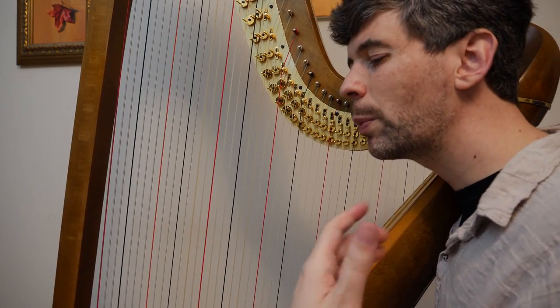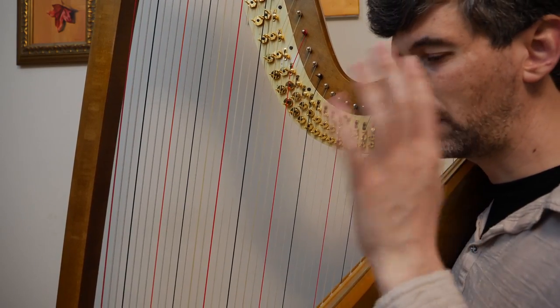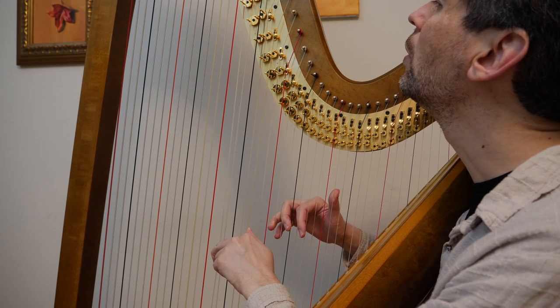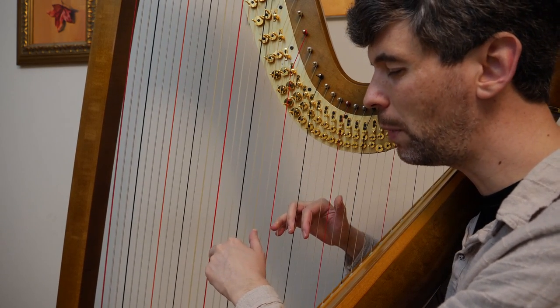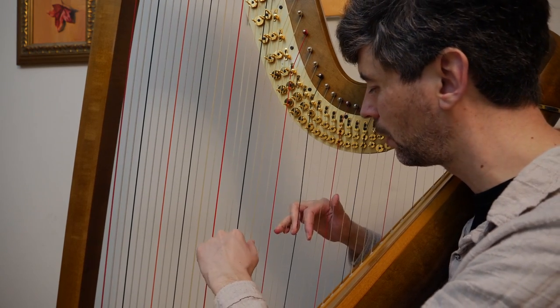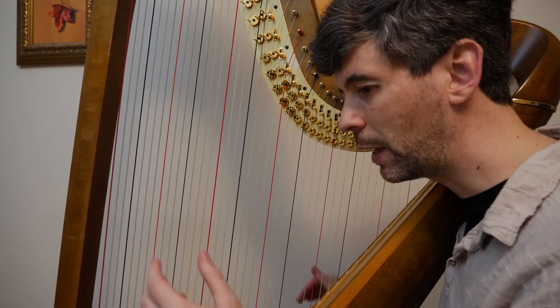Here we can replace a little bit early to get a staccato effect. And one of the best ways to quickly muffle — probably the most efficient and fastest way to muffle a chord you just played — is to just replace. So we do a short close and immediately replace. Kind of fun.